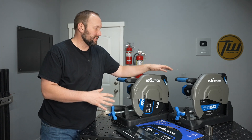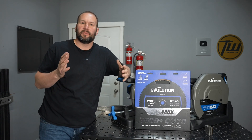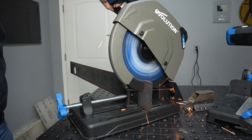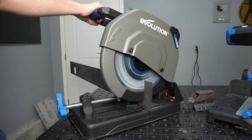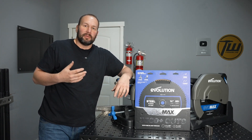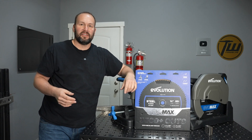Both of these saws come standard with Evolution's new steel cutting blades. They have new blades for steel and aluminum, really engineered to give maximum life. This is a Japanese-made 80-tooth ceramic carbide blade with anti-vibration technology — little slots cut in a special shape to keep vibration to a minimum. Between the intelligent motor and that blade, there was basically no vibration in the handle while cutting. These have been independently tested to make over 3,500 cuts through four-inch diameter, 1⅛-inch steel tubing or quarter-inch thick by four-inch wide steel flat bar. Combined with the intelligent motor, you get a massive amount of life out of these blades.